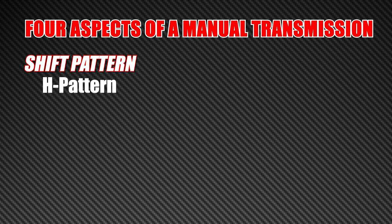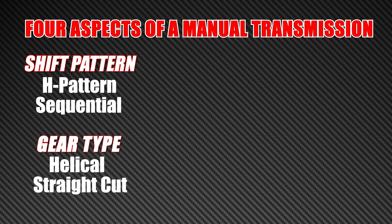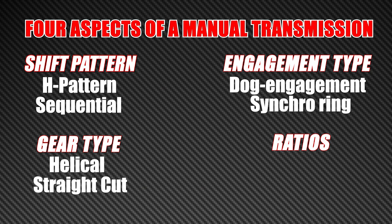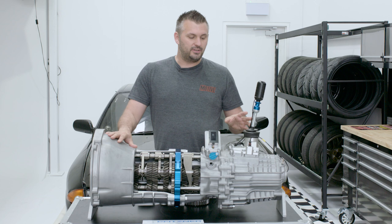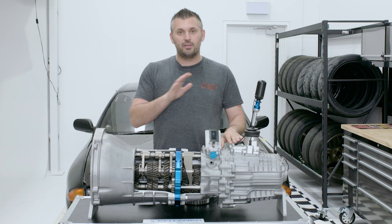There are four basic ways to break down the different types of manual gearboxes. You've got the shift pattern, which can either be H pattern or sequential. You've got the gear type, which can either be helical or straight cut. You've got the engagement type, which can be dog engagement or synchro. And then you've got the ratio — how many gears you've got or how the ratios are stacked. We're going to go through and explain the four different parts of the manual gearbox and quickly talk about the pros and cons of each.